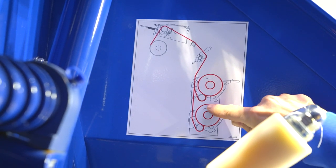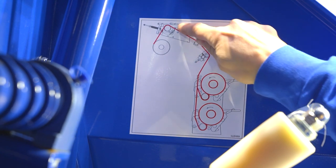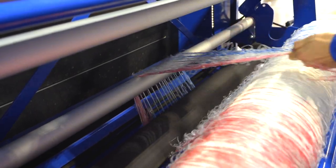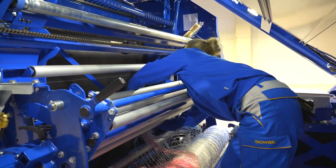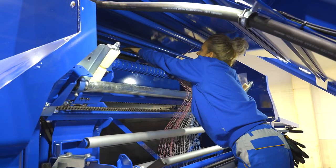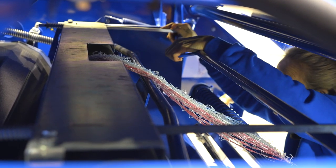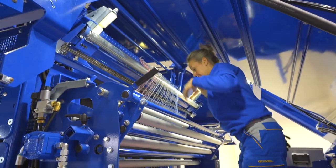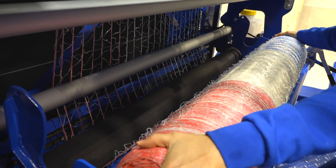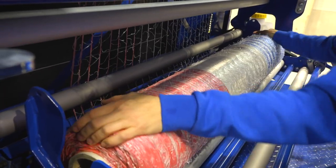Feed the net underneath the black brake roller and behind the net or film uptake to the bundle unit. Now pull the net over the widening roller and over the upper black roller into the binding space — the net should extend about 10 cm, or rather 4 inches, into this space. Don't forget to lock the binding. Rotate the roller backwards to tension the net. And close the holder.